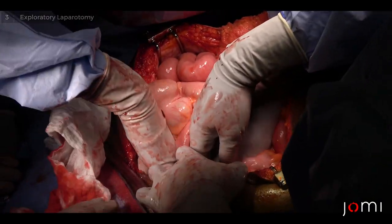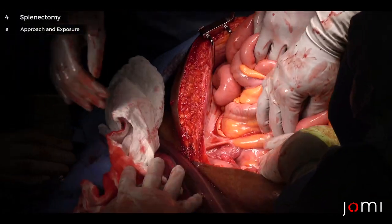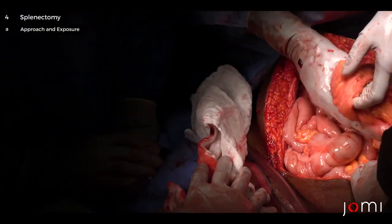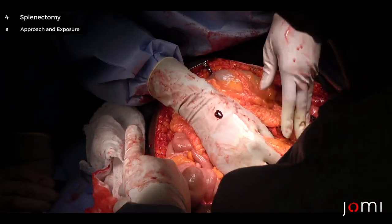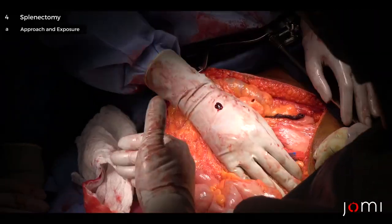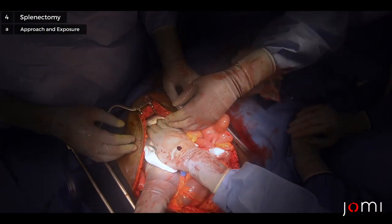All right, so we've done our initial exploration. The spleen is busted on CT scan. There are some liver lacerations but they're not really clinically significant. We checked for RP hematomas — nothing there. We ran the bowel — nothing there. So now our plan of attack is to get this spleen out.